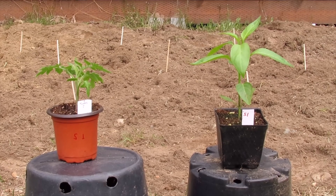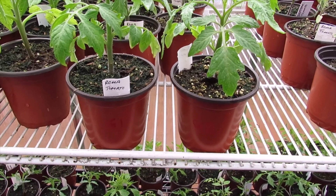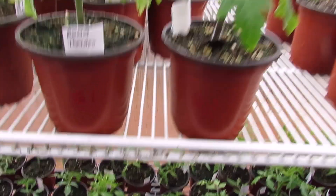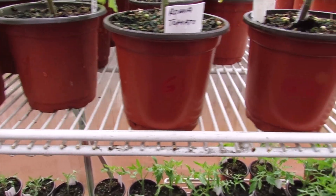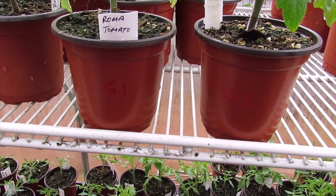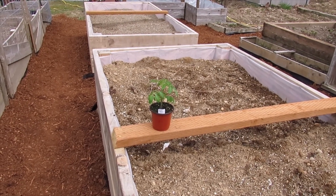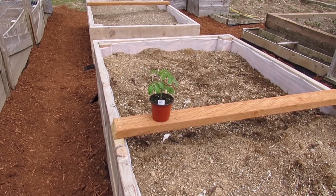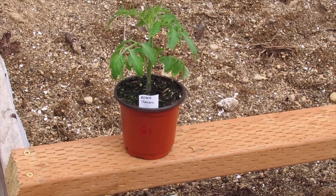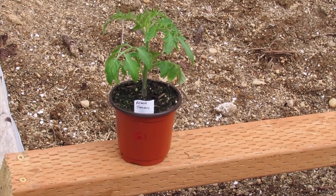For my garden greenhouse, I'm using these two nice Roma tomatoes, marked G1 and G2. I might need to remark them with a darker marker so they're easier to read. G1 is going out today for about five hours of mostly sunny but slightly overcast conditions.